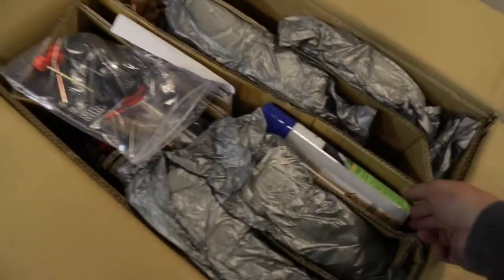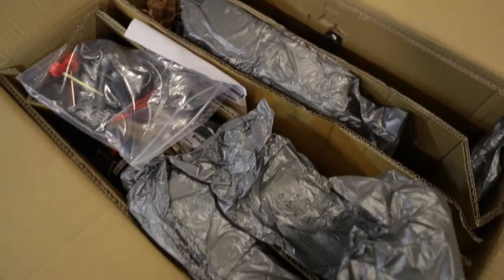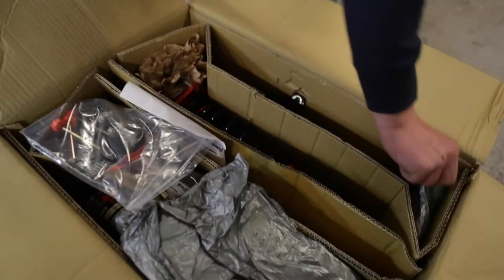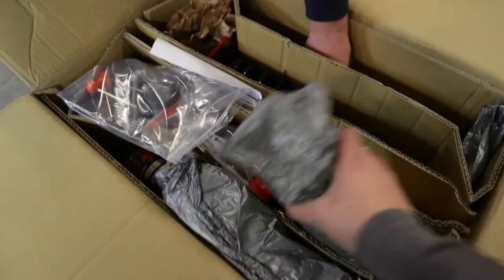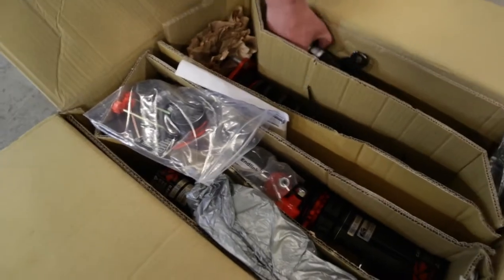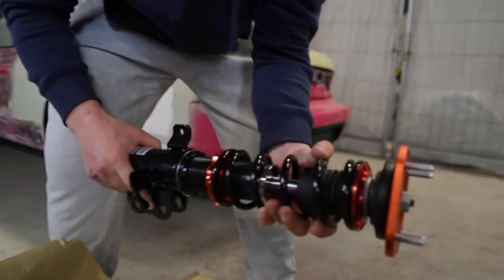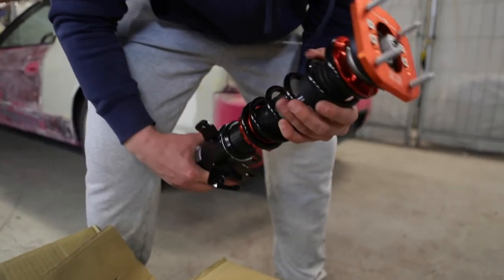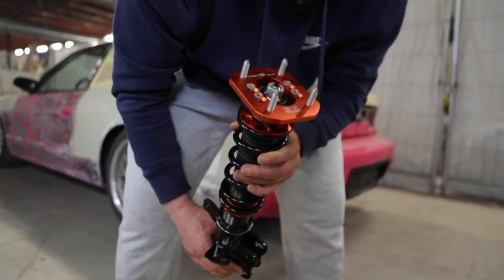Wow, we got some spray foam — I got some foam and more foam, some more foam. Oh, we actually got some coilovers with the foam! Three coilovers for the price of the foam — that's crazy. These are just the sexiest.